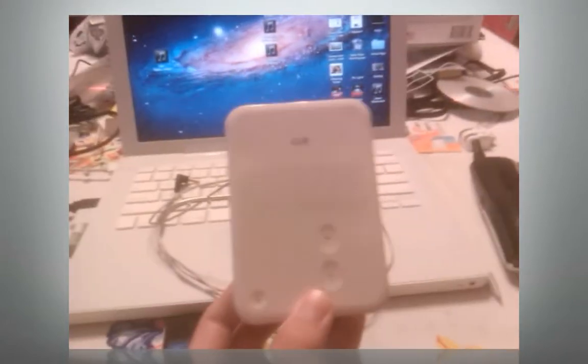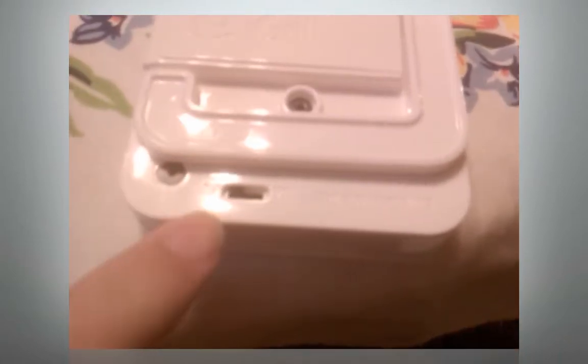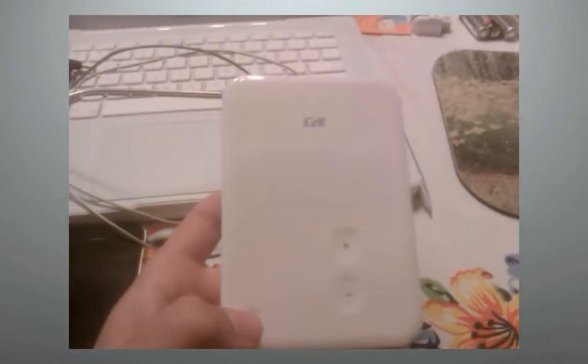The actual device looks clean and straight white on the front. Down at the bottom there's a tab to switch between Celsius and Fahrenheit, and a little kickstand you can pull out to hang it or stand it up. It's all touch-operated. The batteries were dead, but they've been replaced now, so let's get it going.